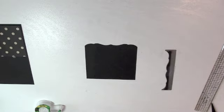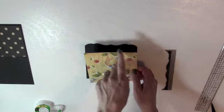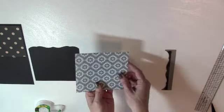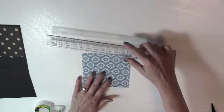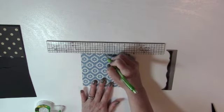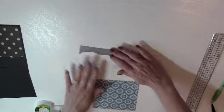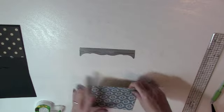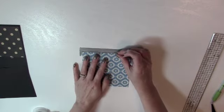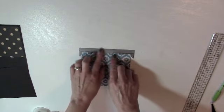Now I need to cut another piece of patterned paper — four and three-quarters by five and one-eighth. I'm going to die cut the top five and one-eighth inch edge just like I did on the cardstock piece. I'll turn it over to the back, find the center of the top edge, mark it with a pencil, then line the paper up with the center of the die and tape it in place. Die cutting this way ensures your cardstock and paper are perfectly aligned when you adhere them.